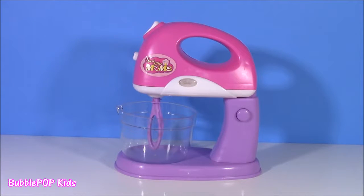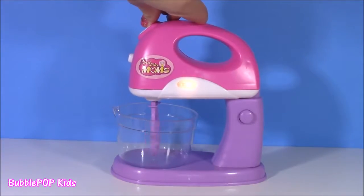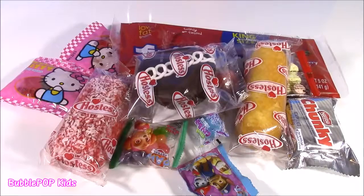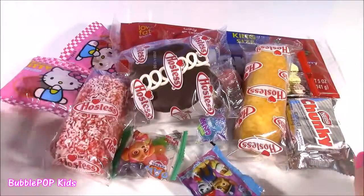Hi everybody! Welcome back to Bubble Pop Pants. I have had so many requests to do another Magic Beauty Mixer and here it is. This is our little toy mixer — it lights and spins — and here are all the goodies we're going to be putting in it. We have some really good ones today.